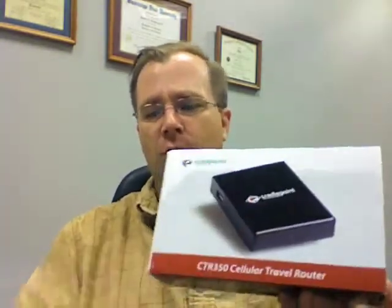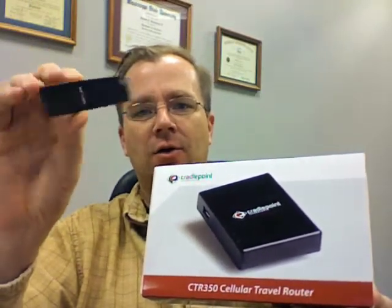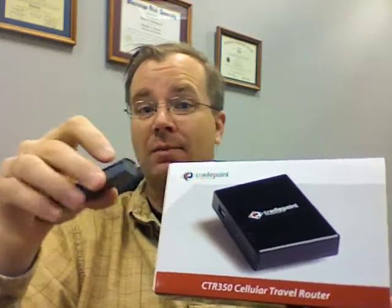What this can be used for is to use a USB-based air card for your tablet PC, UMPC, whatever. From the box it actually looks a little bit big, so let's go ahead and open it up and take a look at it and see how it actually compares in size. Wow, this is actually pretty small.